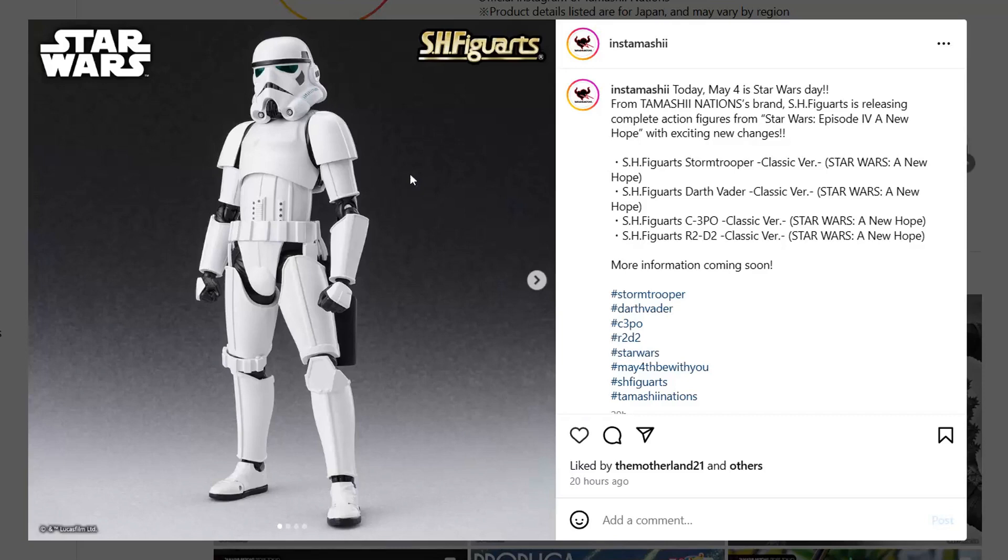Happy Star Wars Day everyone, may the fourth be with you! So here are SH Figuarts Stormtrooper classic version, Darth Vader classic version, C-3PO classic version, and R2-D2 classic version. Let's look at them — here's the Stormtrooper, very cool.